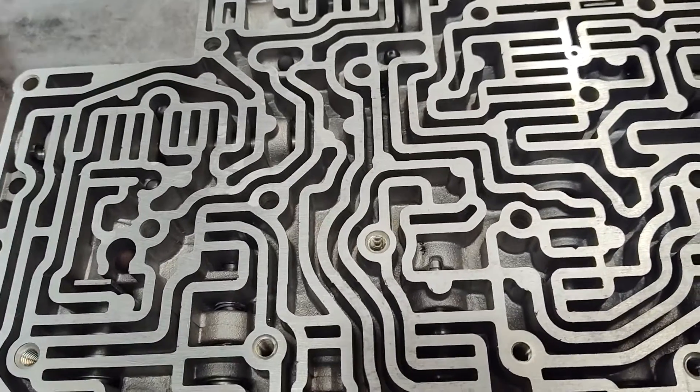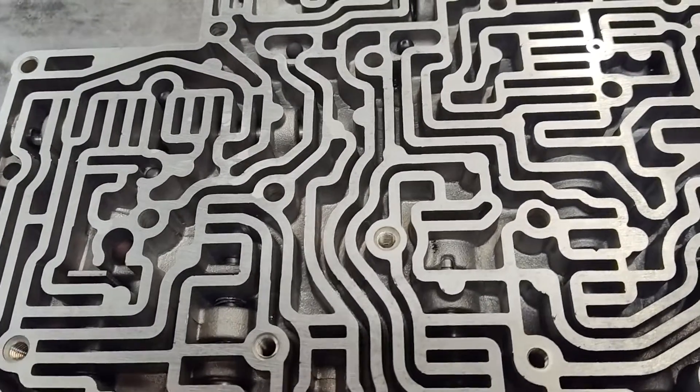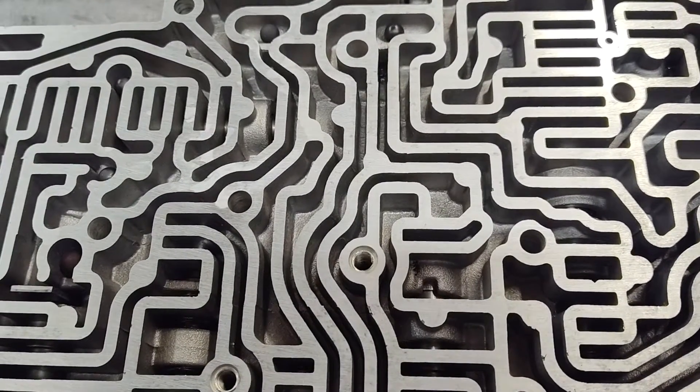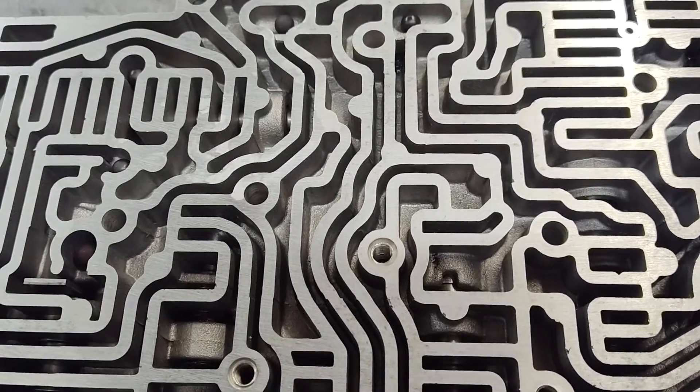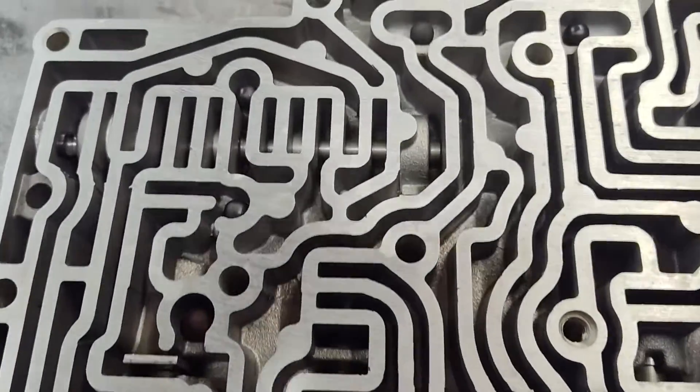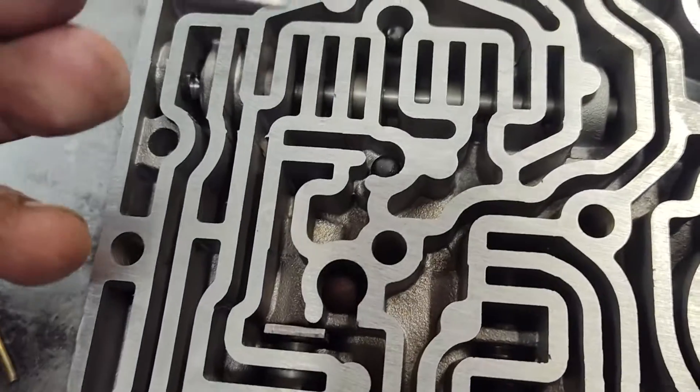Hey guys, J.F. Rodder Performance. Just a quick one here. Some common mistakes I see on these AOD valve bodies. There's a lot of mistakes, but we're going to go over the easy ones.